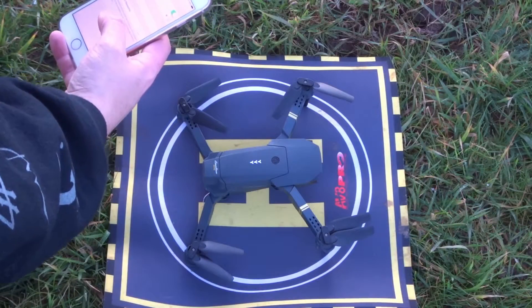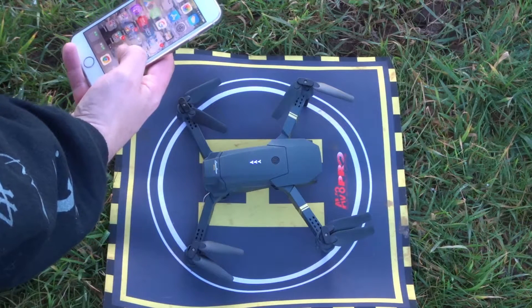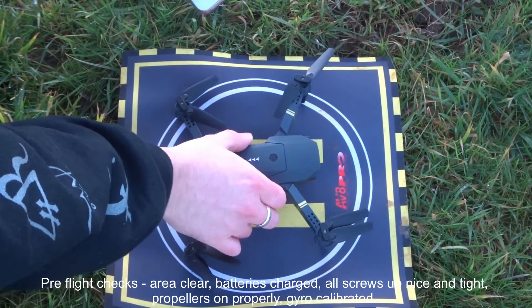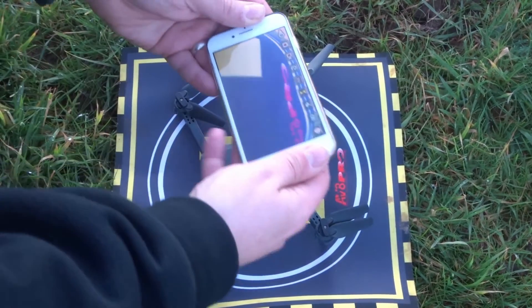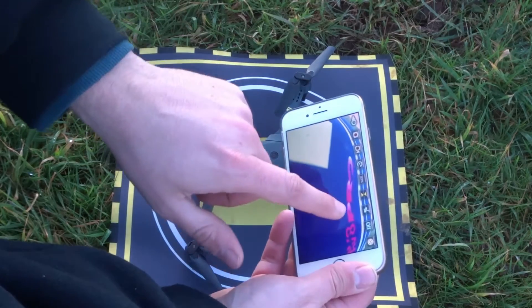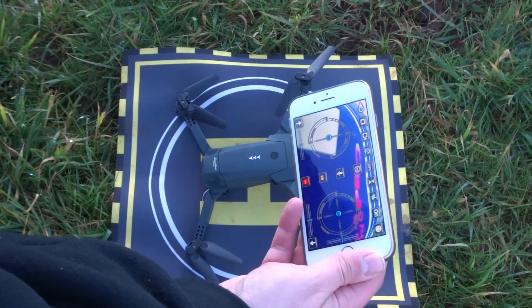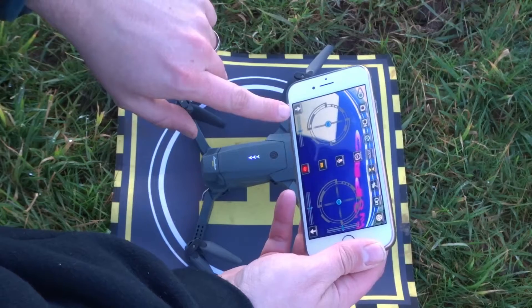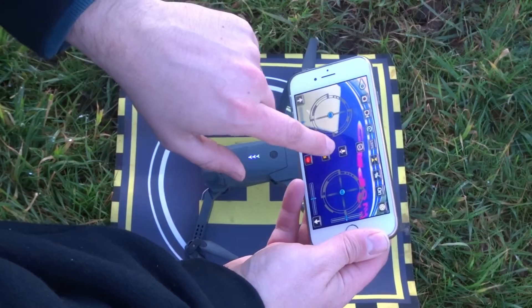Let's take her up. It's automatically connected — brilliant. Let's open up JY UFO and we should have — yes, we do. We have video relay. From this point we're going to take her up. Let's turn on the analog sticks, turn her up to speed mode 3 — that's 100% — and then take her off using the automatic takeoff button.